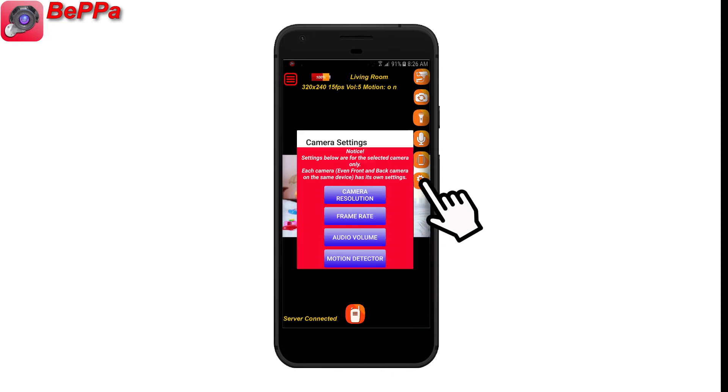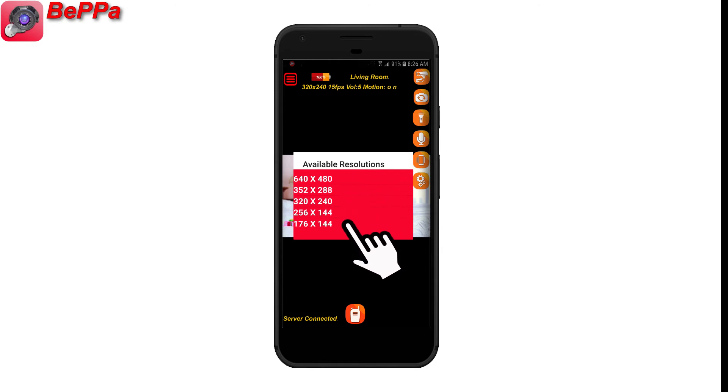On the camera settings, you can change the selected camera info. For camera resolution, you can select any of the resolution options by clicking on Resolution.